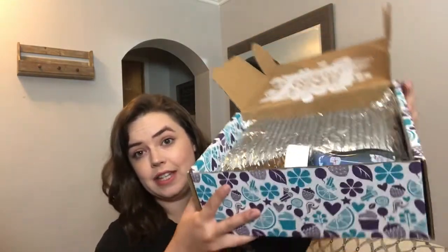So this box is hefty this month, like hefty. You'll notice they have that shiny gray envelope in there — anything meltable Scentsy throws in there, and then they throw in a couple of ice packs to make sure that your wax doesn't get melted in transit.